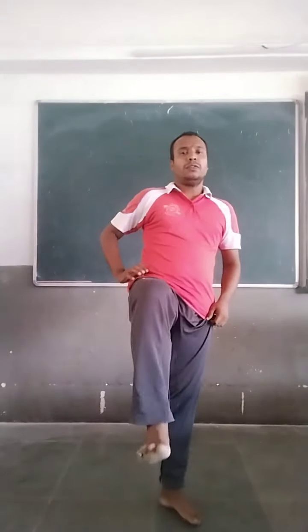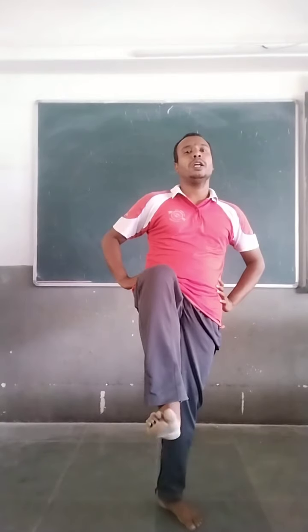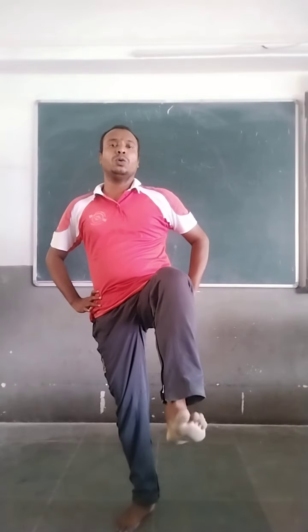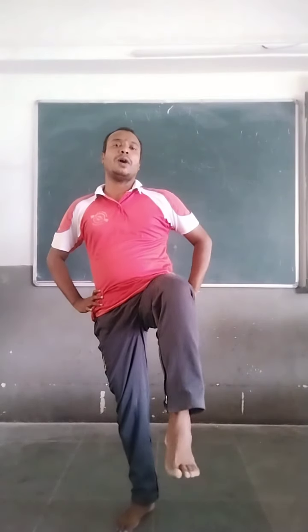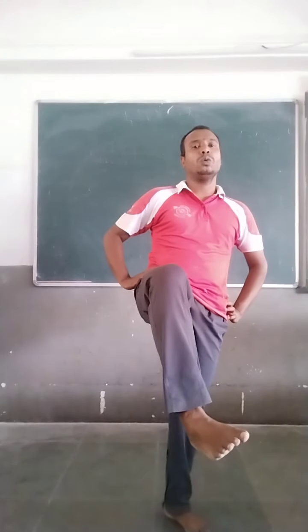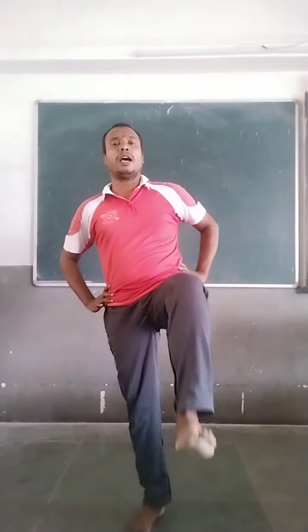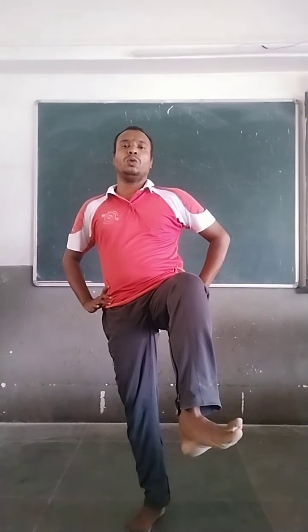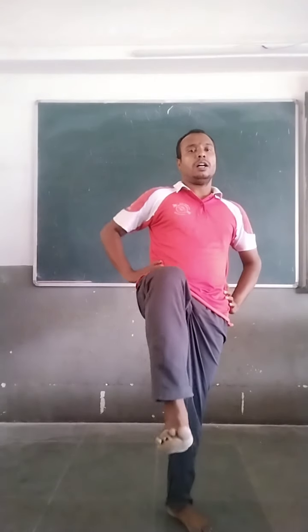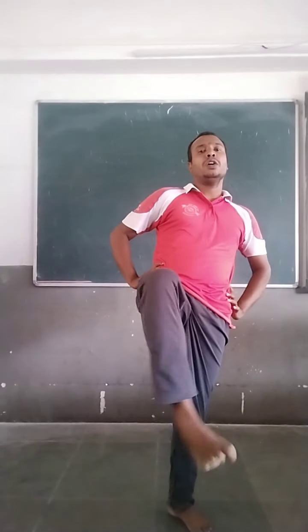Now, ankle exercise. Left leg — lift your left leg forward. Ankle up and down. Balance yourself. One, two, three, four, five. Next, your right leg. One, two, three, four, five. Change. Now, ankle sideways. One, two, three, four, five. Change. Right leg now, sideways ankle. One, two, three, four, five. Again, your left leg up — ankle rotation inward, start. One, two, three, four, five.